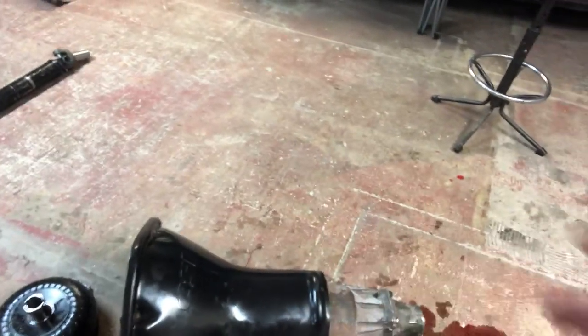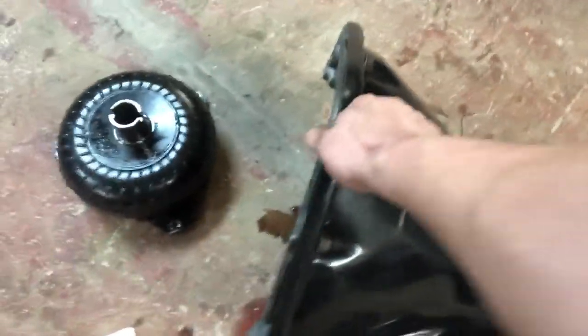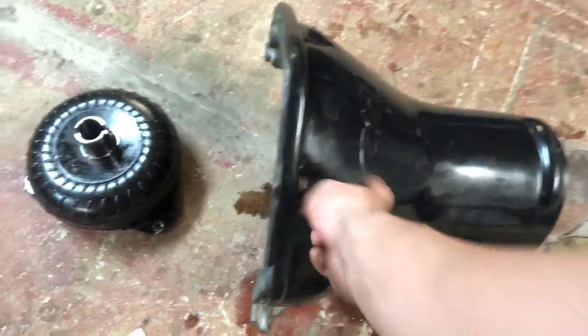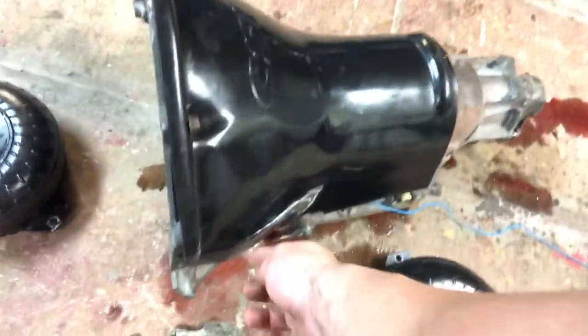We got the CSI SFI certified bell housing shroud on this thing. I tapped two of the bell housing bolts that I don't use and ran some bolts in through the shield here, and this thing is rock solid — the shield is not going anywhere. The bolts do not protrude on the motor side of the transmission, so I can run these bolts in, get them tight, and the shield is tight.